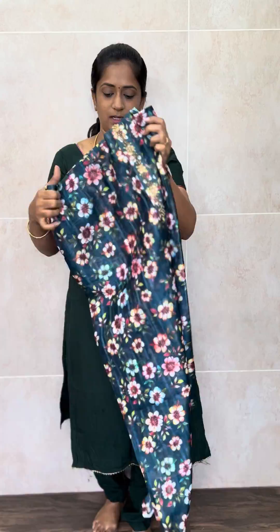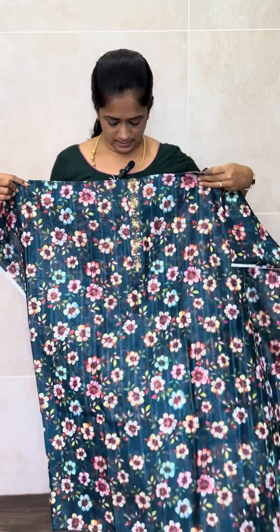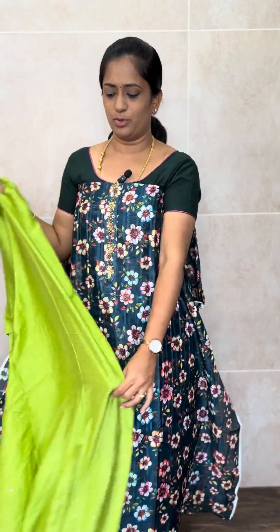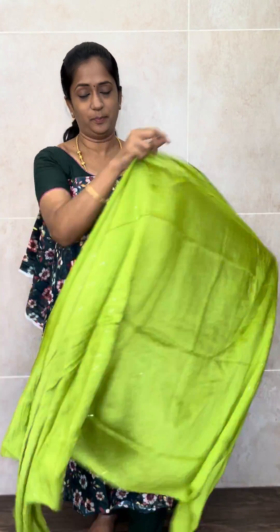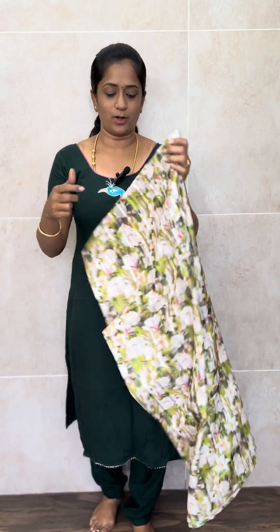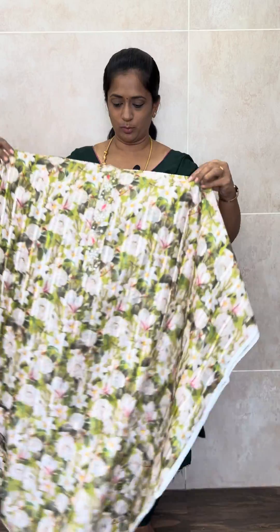Next is a dark green colour — a combination with a beautiful parrot green colour dupatta. In the video the colour may look a bit dark, but it is a very beautiful parrot green colour. This is the bottom. Priced only at 899 with a soft silk dupatta and cotton bottom. It is a very beautiful print.